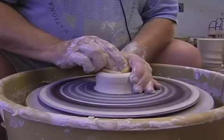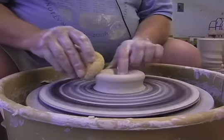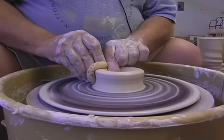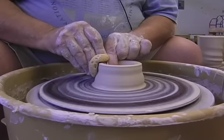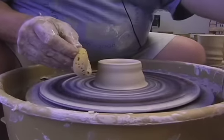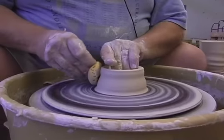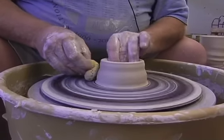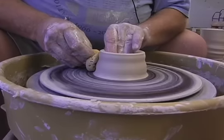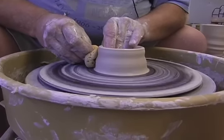Alright, now I'll open it up. After I open it up, compress the sides and start the wall sides a little bit. One of the important things to do is to kind of compress the clay in the bottom, so I push the bottom of what's going to be the cup down a little bit.